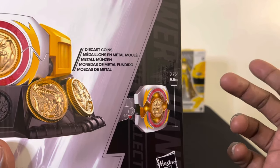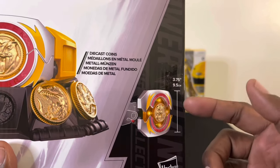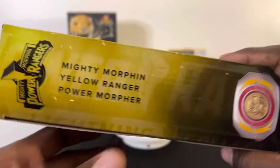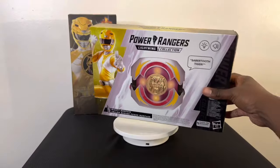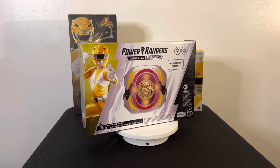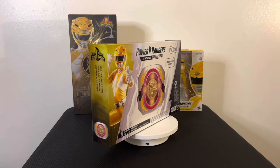The power coins all sit the same way, just in a fancier box. Same size as the other one — 3.75 inches, 9.5 centimeters tall. The coins are die-cast metal. Turning it to the side: Mighty Morpher Yellow Ranger, Power Ranger Morpher labeled at the bottom. That's pretty much it for the box, so I'm going to take it out and put everything on the table for a closer look.